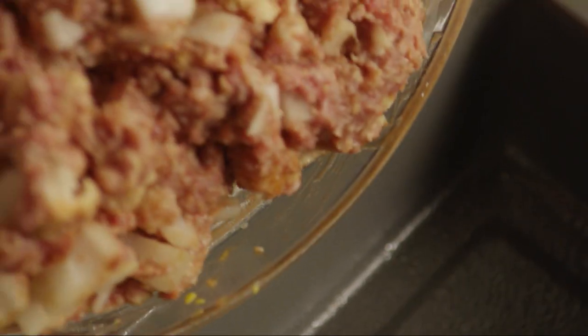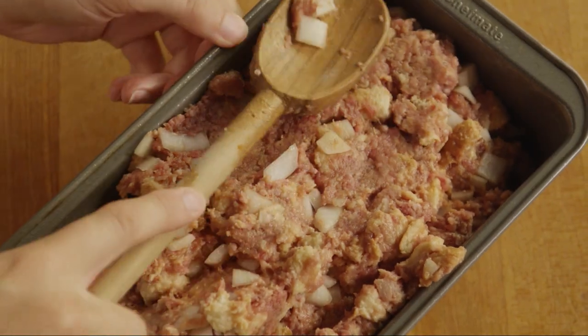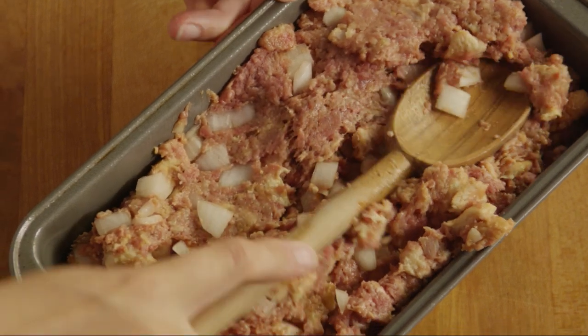Place the mixture into your prepared loaf pan and spread out evenly. Press the meat to make sure it's compacted fully into the pan.